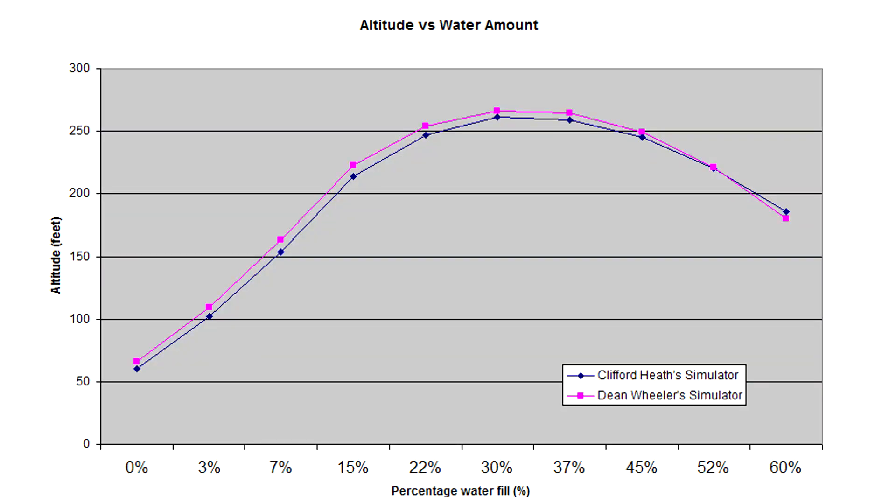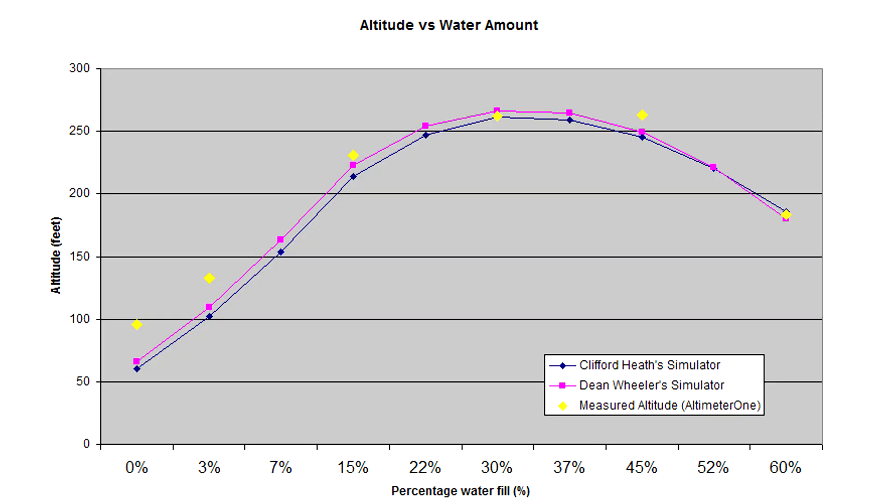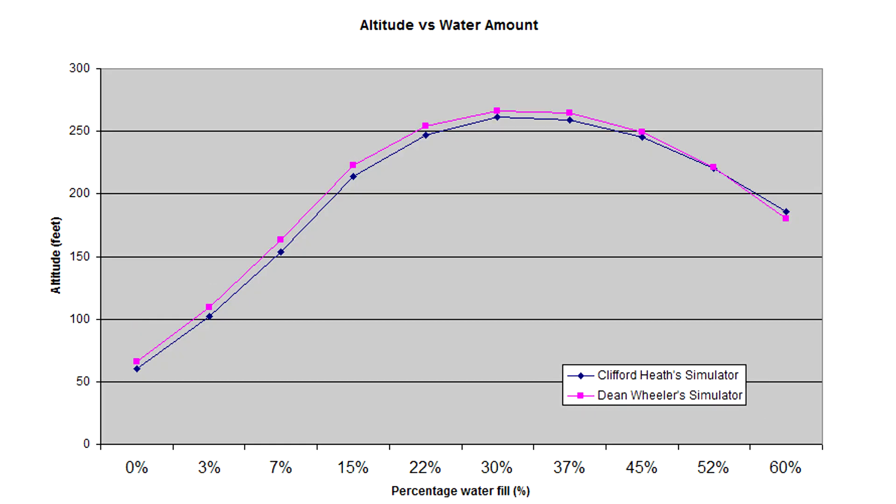This is how the flights compared to the predictions. The yellow points shown here are the altitudes from the actual experiment. You can see that they are fairly close to the predictions. The exact amount of water is not critical, as even plus or minus five percent from the ideal will make you lose only a few feet in altitude. So don't worry too much if you spill a little bit while putting your rocket on the launch pad.